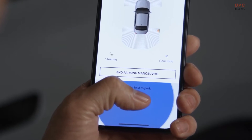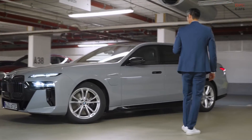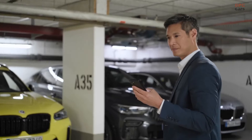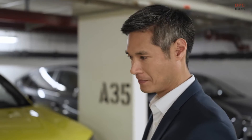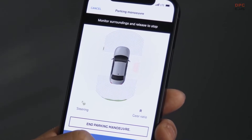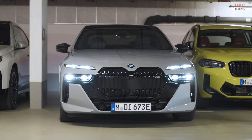Press and hold the blue parking button. Your BMW starts maneuvering into the selected parking space. Make sure to watch the parking maneuver at all times, close to the vehicle. In top view, you get more info from the Parking Assistant sensors. As soon as you let go of the blue button, the car stops.